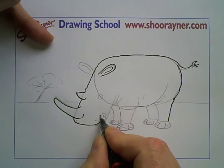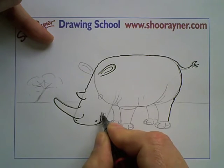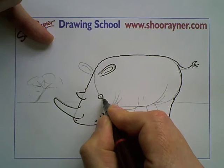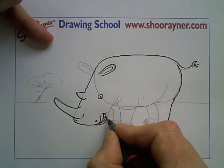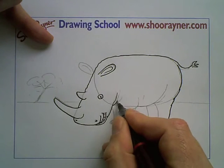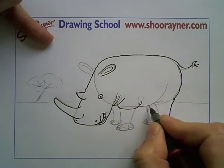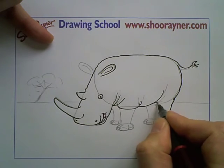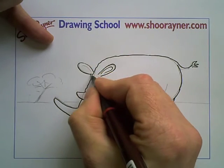So we draw a nice little smile, because you want him to be a happy rhino — even though most of them look really, really grumpy. And we'll give him some folds like that, because they're very wrinkly and foldy. And that's pretty much the body organized.